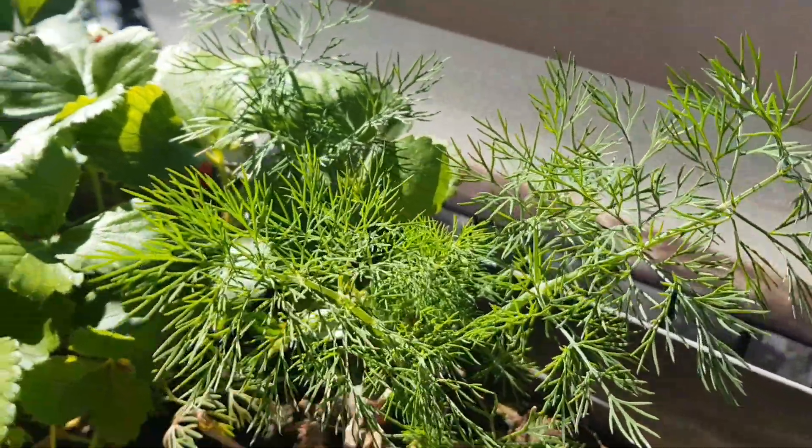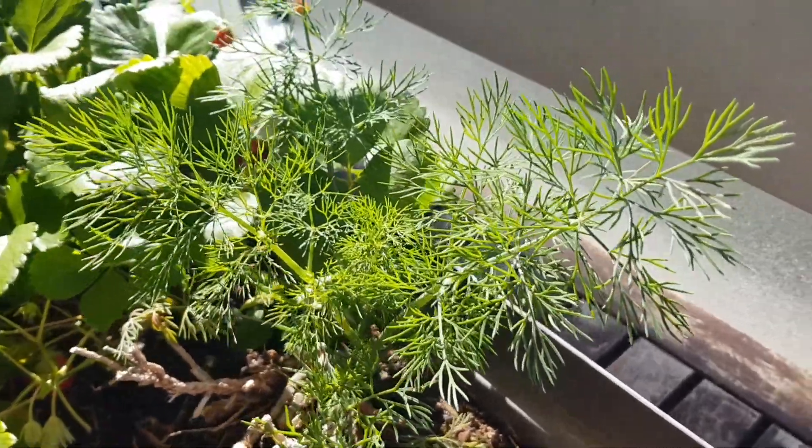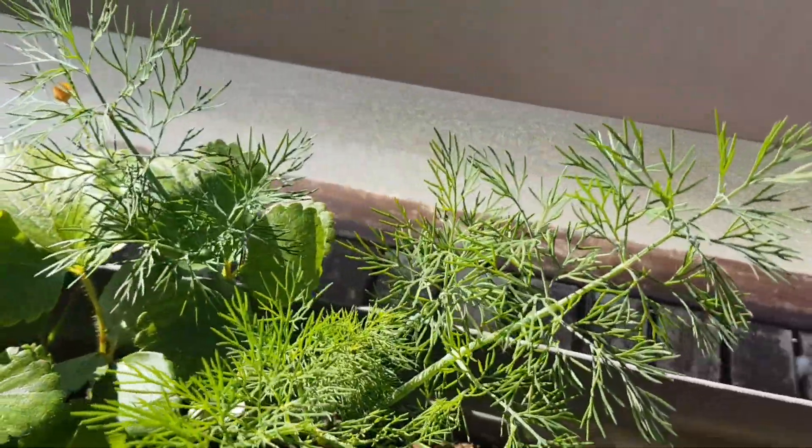Dill is an amazing herb which is very easy to grow. If you grow it in the garden you just need to plant it once, ensure that it goes to seed every year and then you would have a lot of fresh dill all the time. It's a little bit more difficult and different to do it in a container, and in this video we are going to talk about how to grow dill in a container.